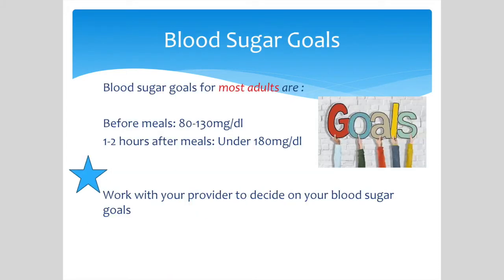Blood sugar goals for most adults are 80 to 130 before meals and under 180, 1 to 2 hours after meals. You will work with your provider to decide what your recommended blood sugar ranges are, and your doctor will also recommend how many times a day and when you should check your blood sugar.